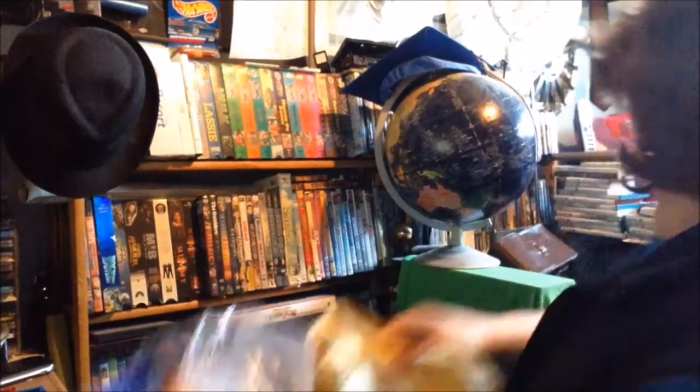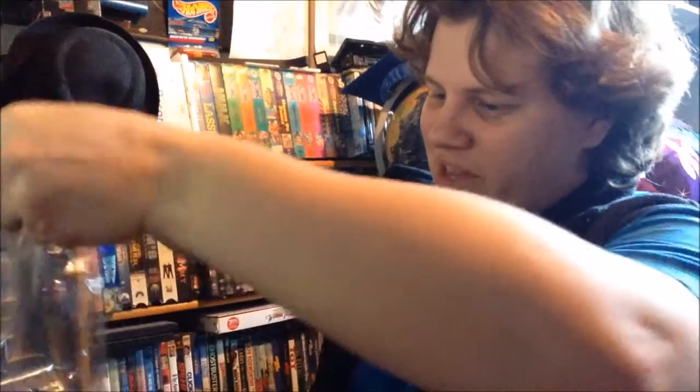Now, let's open the package. Let's get some light in here. I need a better light setup. Let's do a little more precision cutting. These look cool - it's a Ziploc bag and everything.